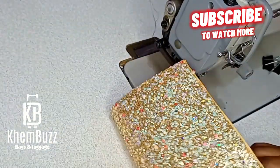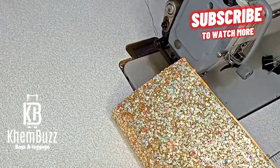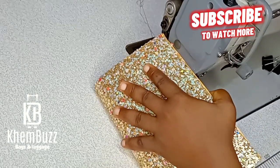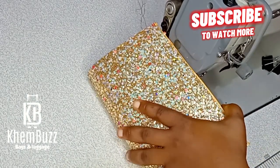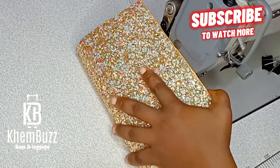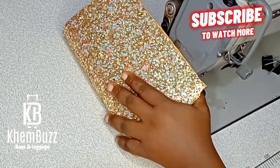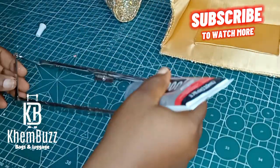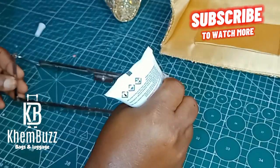I'm only using a machine for the tip alone and not for the gusset. If you want, you can stitch your gusset using a cylinder bed machine, which I'm not going to be using for this project because of the material I'm working on. So I'm going to be using B6000 for the metal glue.